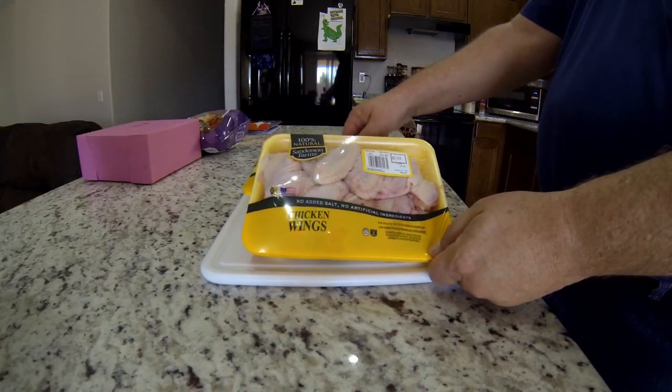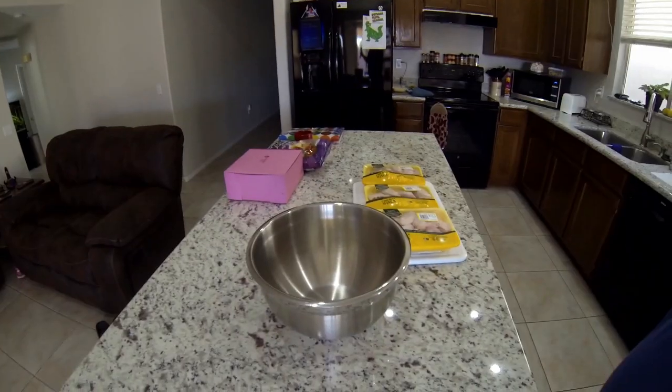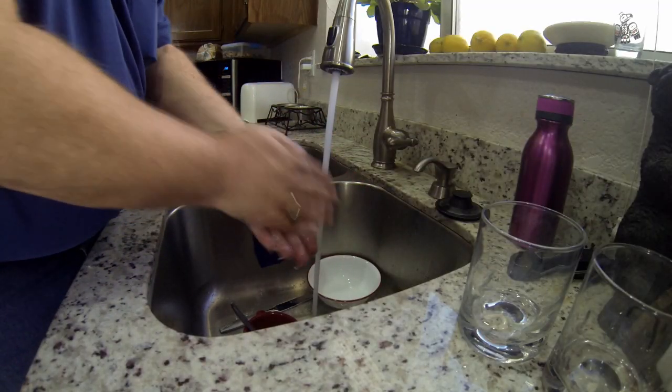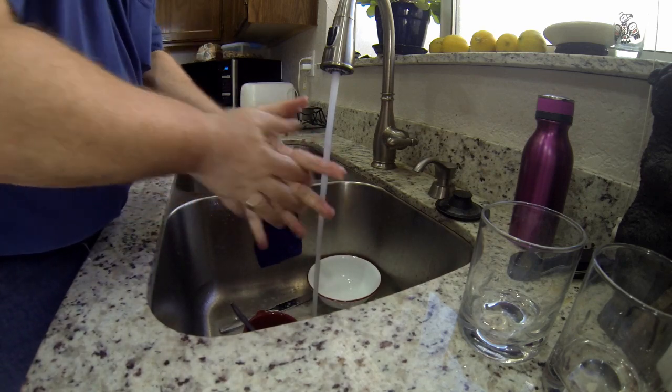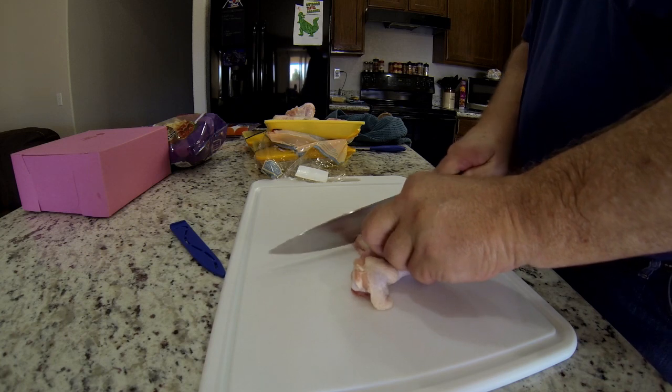So I picked up some local chicken at the Safeway, and there's about 16 here, and of course I'll make twice as much once I cut everything. Washed up really good, got my knives out, and now it's time to cut up the chicken.